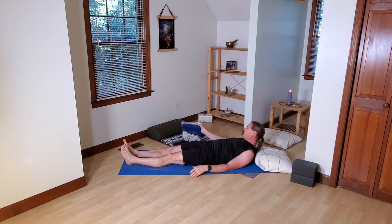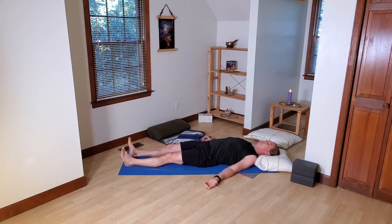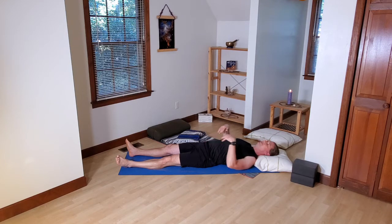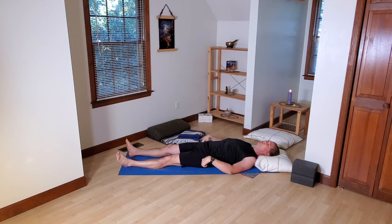Find something that you actually feel stable and grounded in for the beginning of this practice. Soften and relax. Allow the weight of your body to kind of merge with the floor so that you feel a sense of rootedness. Maybe take notice of all the different contact points between your body and the ground.